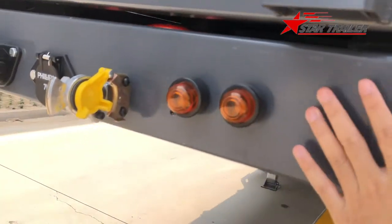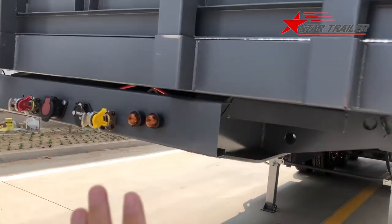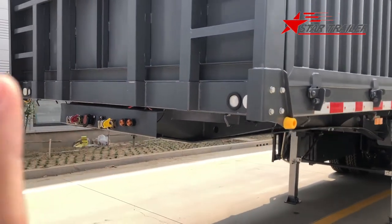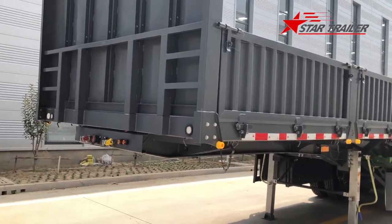You can see the frame. We have a subframe at the bottom of the body. This is a typical design for the dump trailer, even if it is a side dump trailer.